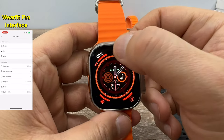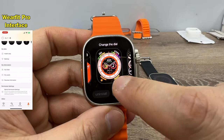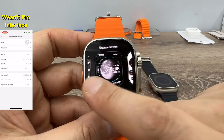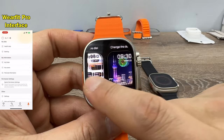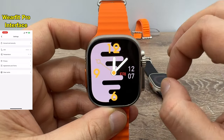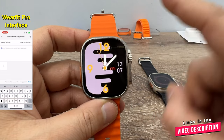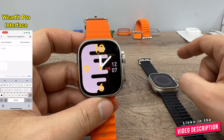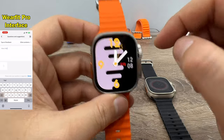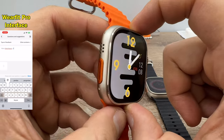And on the HK8 Pro Max we have ten watch faces — one more than HK8 Pro Ultra. So you can save one additional watch face on HK8 Pro Max. This is one of the latest new watch faces for HK8 Pro Max.